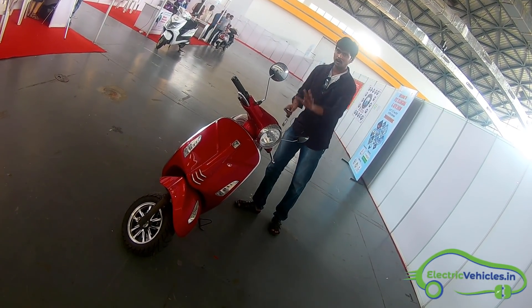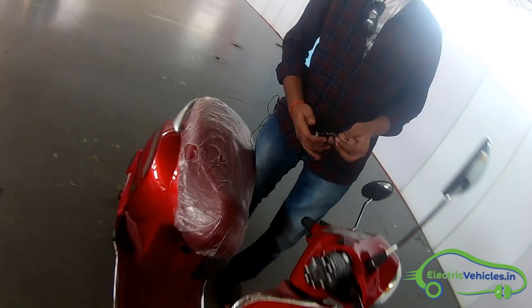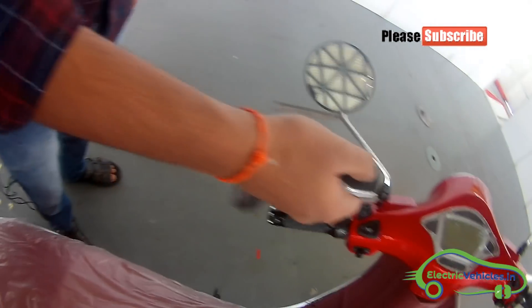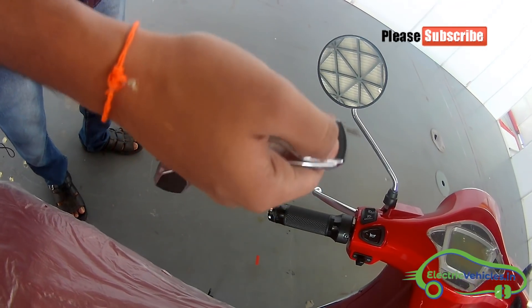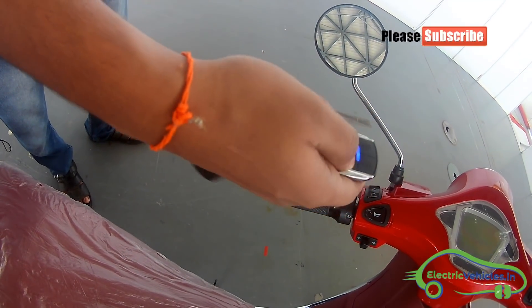Now let us see the features of this electric scooter. The first feature is the lock mode — it is currently in lock mode. This is a wireless lock mode and you can unlock this scooter and go into power mode.